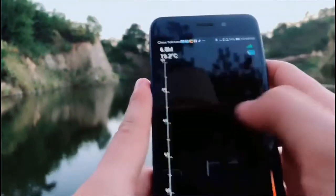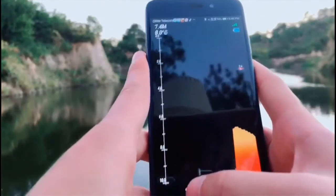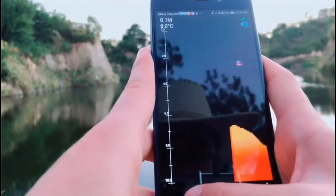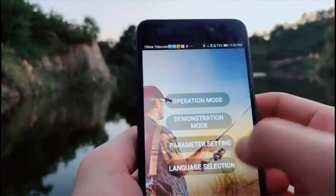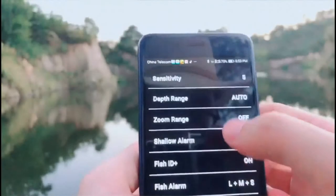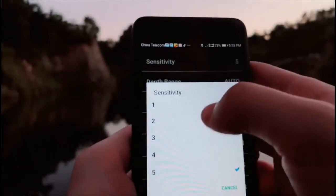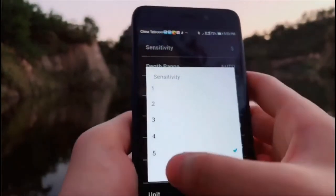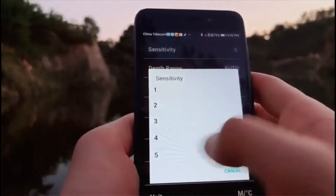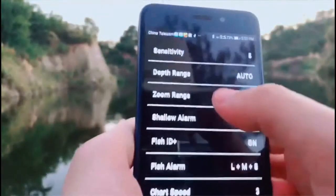Now this is the simulation mode — same information. Next one is the parameter settings. The first one is the sensitivity. You can choose different sensitivity levels: in shallow water you can choose low sensitivity, in deep water you can choose high sensitivity. The next one is depth range.